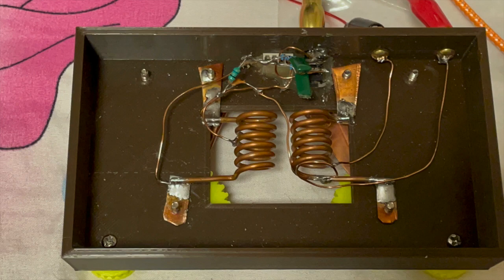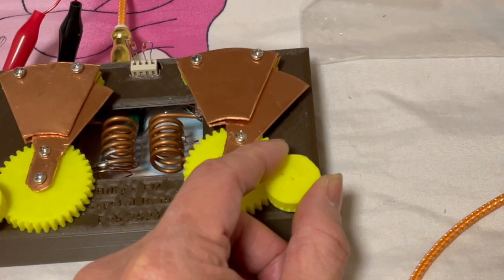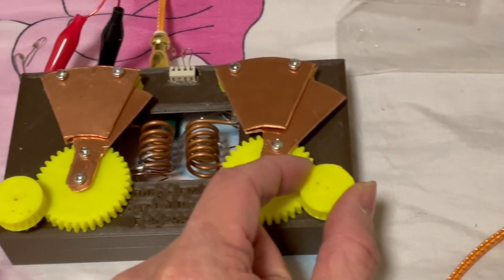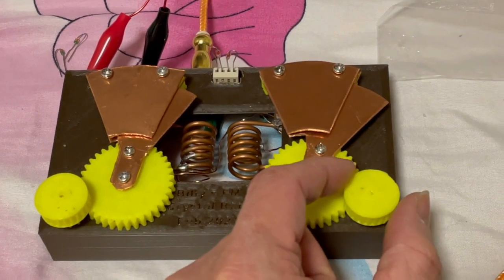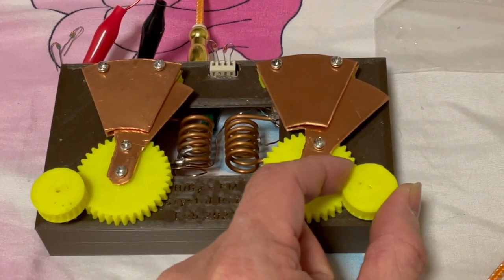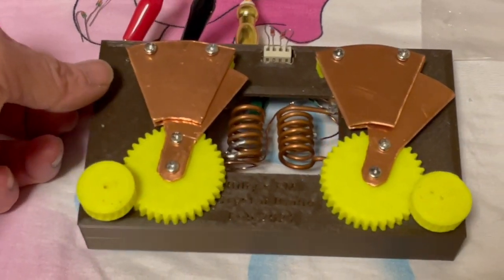If you like my video, please share with your friends, subscribe and like. You can support me by going to my blog — look at the description for what parts you can buy to make this interesting FM crystal radio. Thank you for watching. Now I'll show you the demonstration videos.